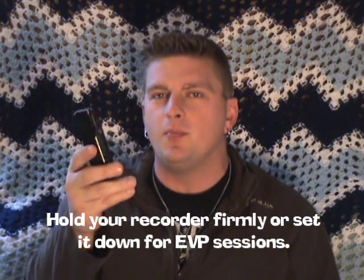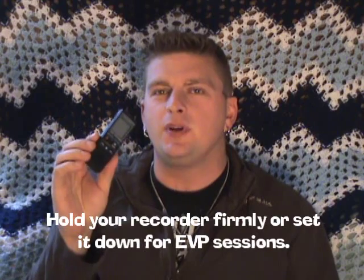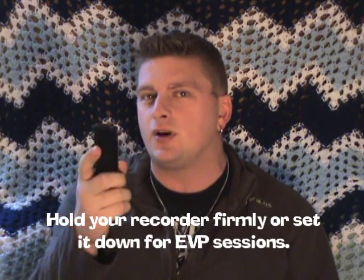If you are running your recorder and you're holding it in your hand, make sure that when you hold this recorder your fingers are not moving around. Because when you record the sound of a finger scratching across the front of your recorder, it would be very possible to mistake this for a voice.